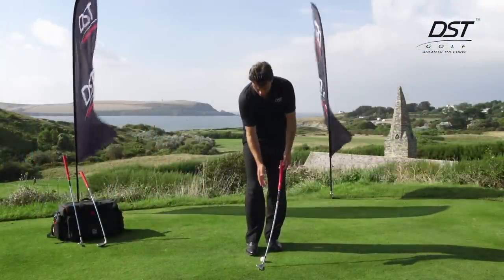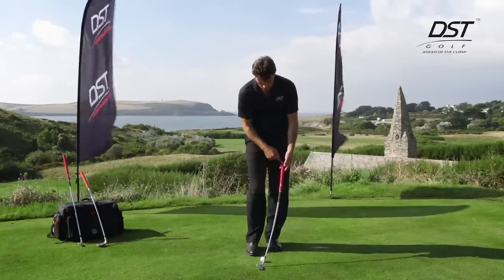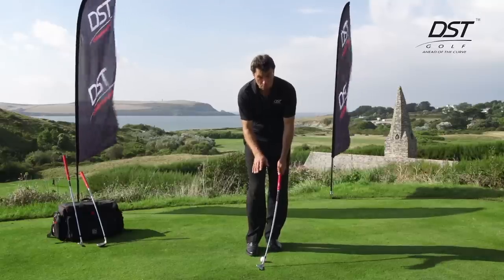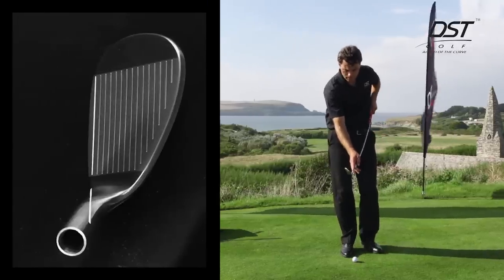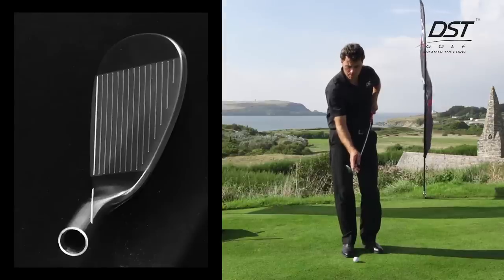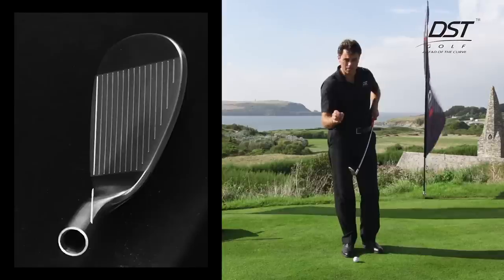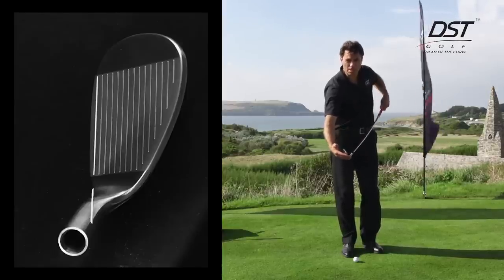This club has a very wide and flat sole, so when it sits on the ground there is a forward shaft lean — you'll notice that the grip of the club is pointing towards my left shoulder. When the sole of the club is positioned flat on the ground, you'll see there's a hand position alignment marker, which is basically a groove cut into the hosel of the golf club at a very specific angle.